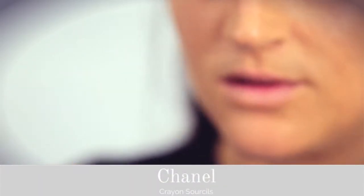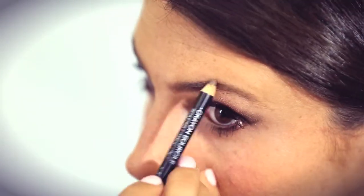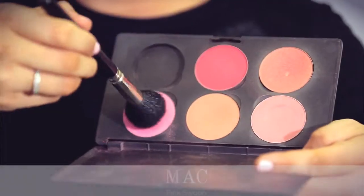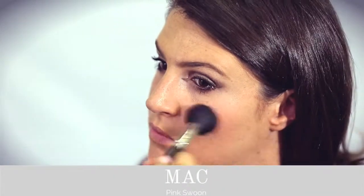Using a pencil, I'm going to define and fill my eyebrows in, giving myself an arch. Using this lovely bright pink blusher, I'm going to give myself some colour on the apples of my cheeks, moving up towards my temples and touching ever so slightly on the rest of my face just to tie the colours all together.